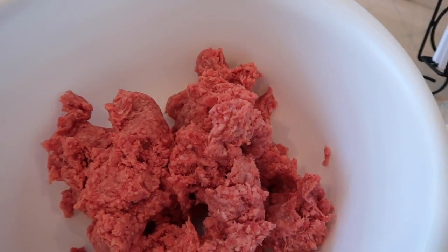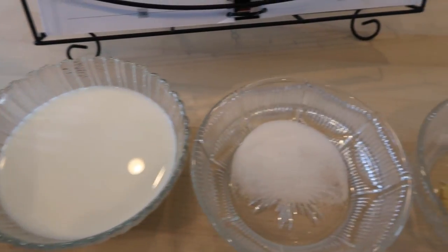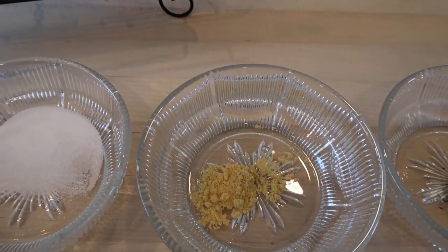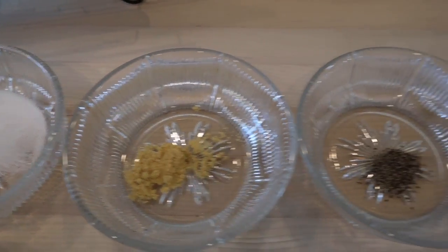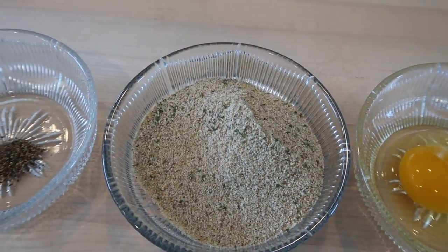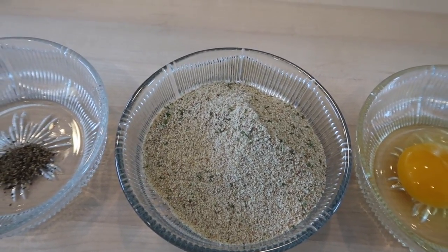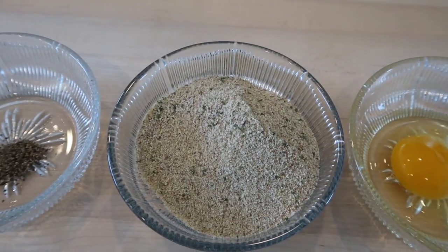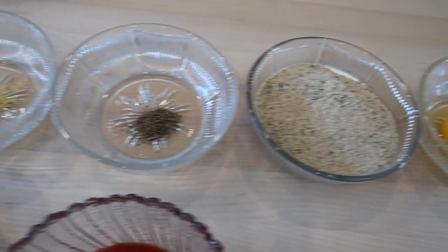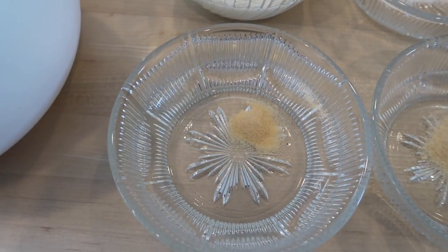That may be just a wee bit more than one and a half pounds. One cup of milk, half a teaspoon of salt, half a teaspoon of dry mustard, a fourth teaspoon of pepper. It calls for three-fourths cup of quick cooking oatmeal or a half cup of dry bread crumbs — I use the dry bread crumbs. One egg and a fourth teaspoon of garlic powder.